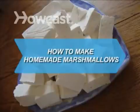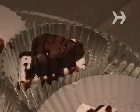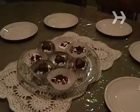How to Make Homemade Marshmallows. S'mores are elevated to art when made with homemade marshmallows. Easy, fun, and just plain cheerful, these are also the perfect summer gift.